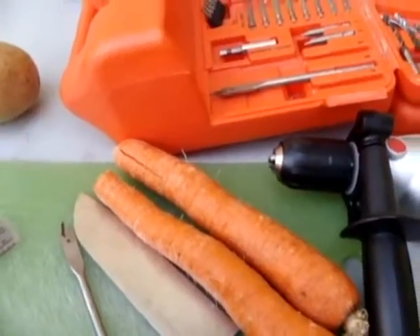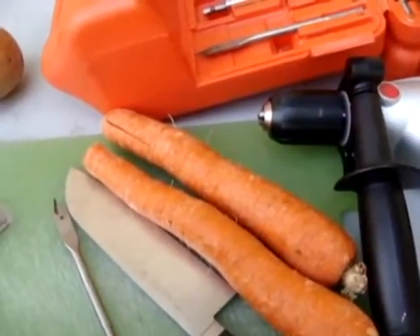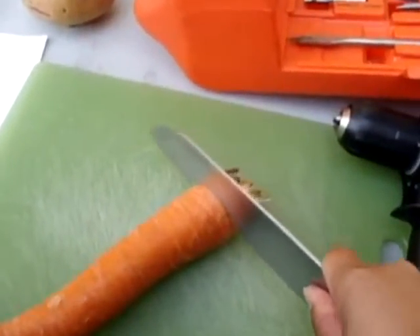Drill the hole from the cut end. Cut off the stem end with a sharp knife. This is always fun, trying to do things one-handed. Stem end, sharp knife, cut.